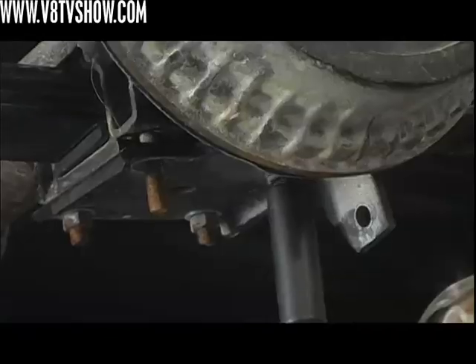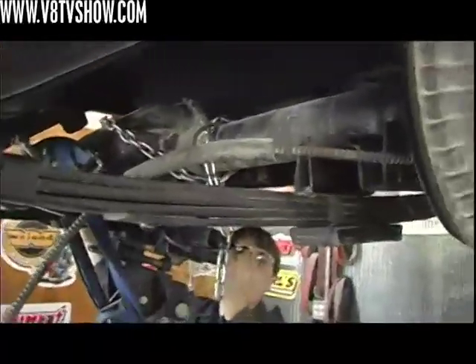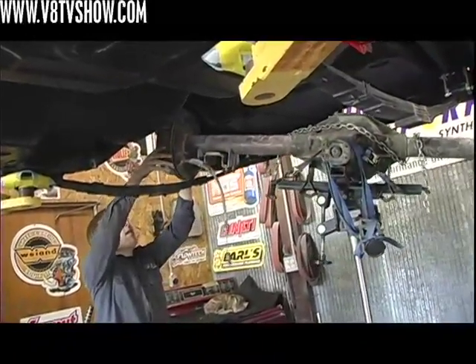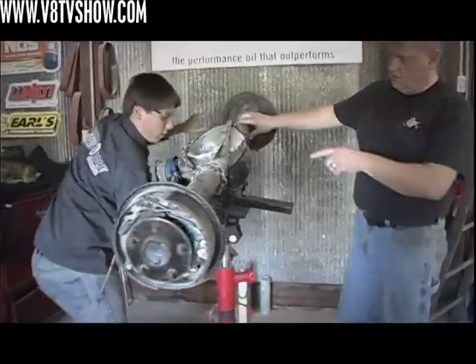Once we had our wheels mocked up on the original axle and got a measurement of what we thought we needed as far as clearance, we removed the stock axle assembly. It's just a matter of unbolting everything and loosening up all the U-bolts. We were able to use a transmission jack to jack up the rear axle housing, turn the whole thing sideways, and then work it out from underneath the car.